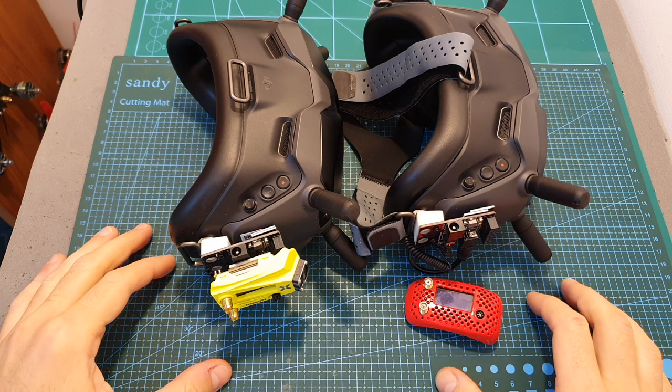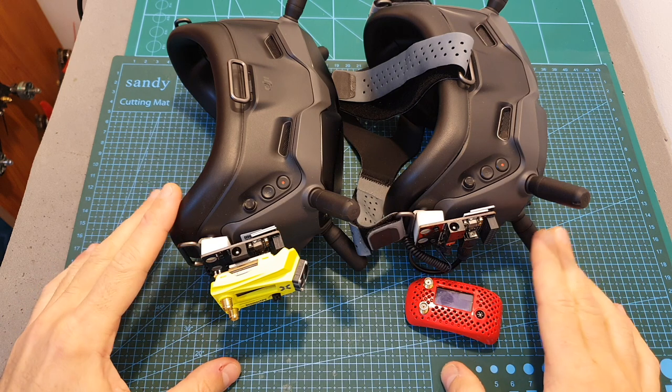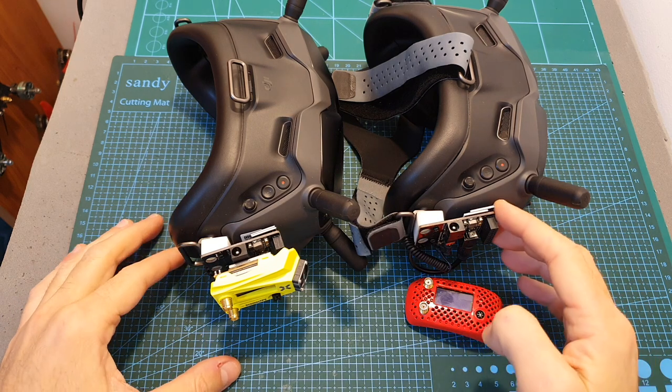Hello guys and welcome back to my channel. This is an important quick update video regarding the DJI HD goggles analog mode which I have recently reviewed.